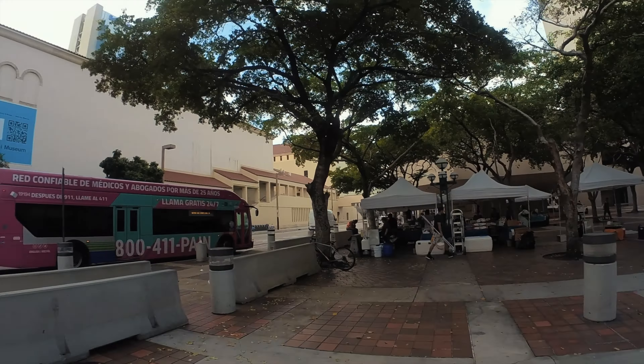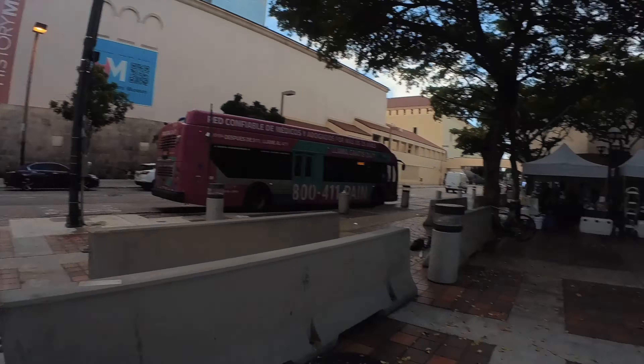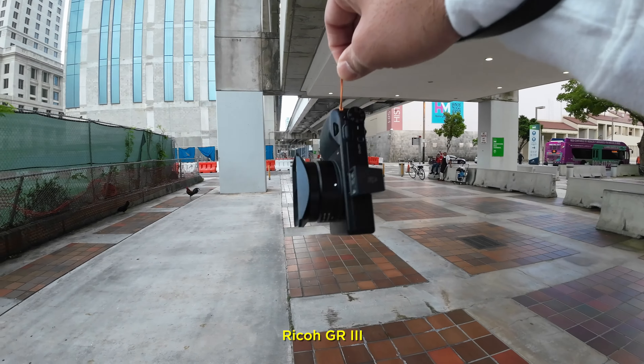So guys, I'm in downtown again — welcome to this video. Hopefully I can put it on YouTube. If you're watching, give a thumbs up, like and subscribe if possible. I'm Julio from Miami and I do street photography. This is a POV — came out with the Ricoh GR3.